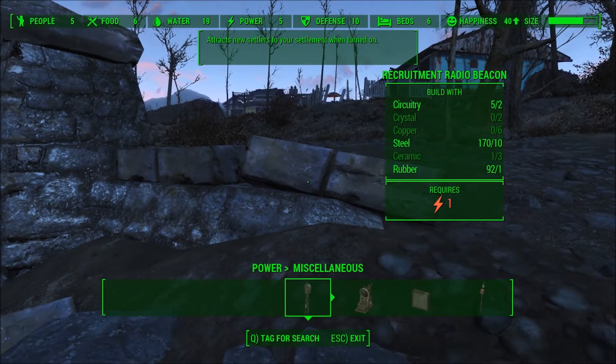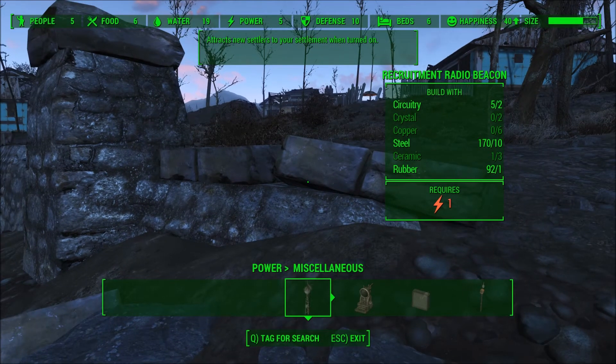I actually found out we could produce this one — the Recruitment Radio Beacon. If we have enough materials I will do that and show you in another video. It says it attracts new settlers to your settlement when turned on.